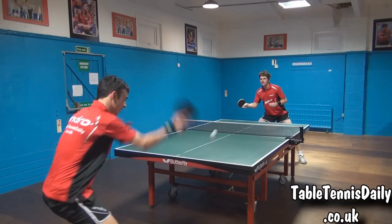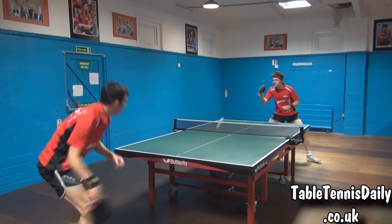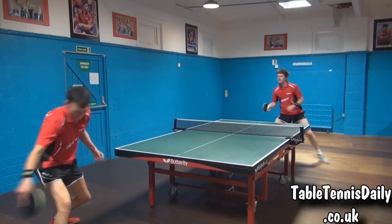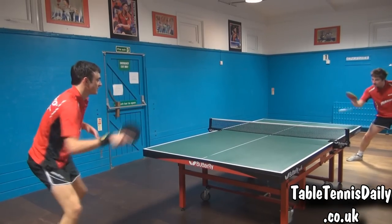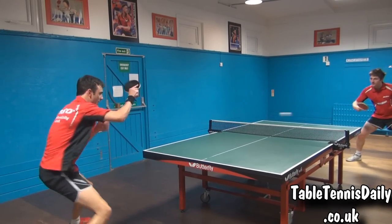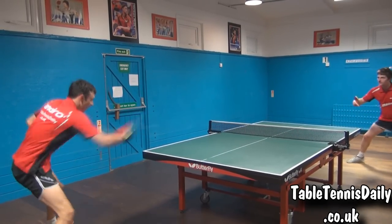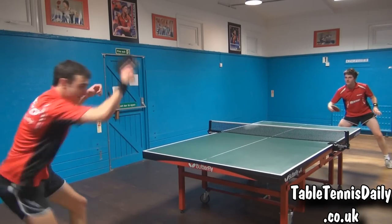Blocking. When blocking with the Ryzen Turbo, it felt very comfortable. We found it was easy to direct the ball and use the opponent's pace, due to the feeling we had from the rubber. Turning a block into a mini counter was also effortless to apply.